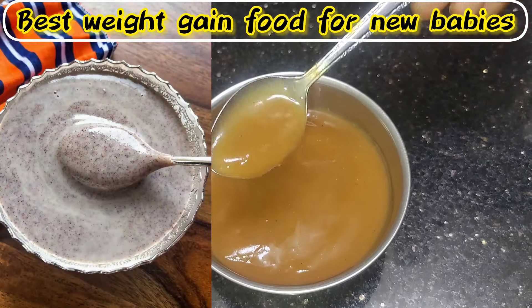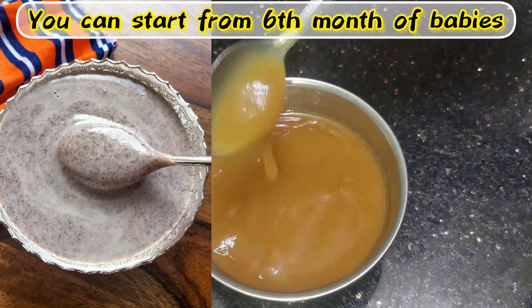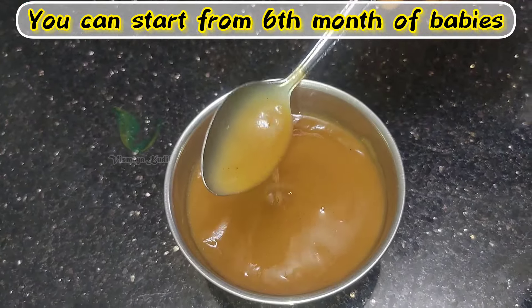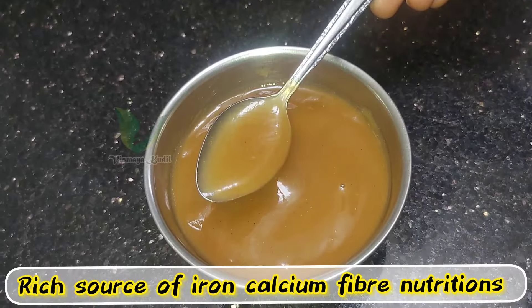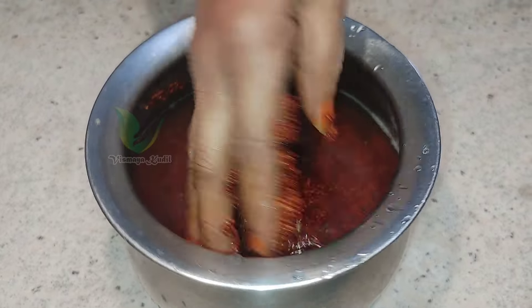We are going to go to the side. This is a Thai food. You can see it contains fiber, iron, calcium, and vitamins. This is easy to digest.